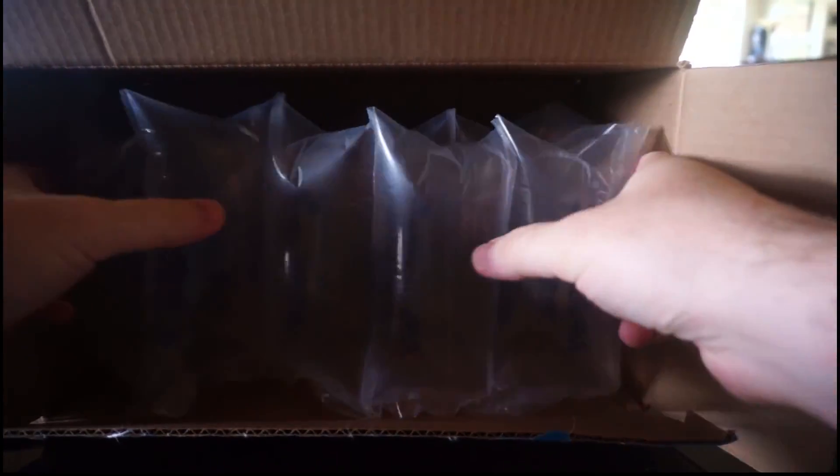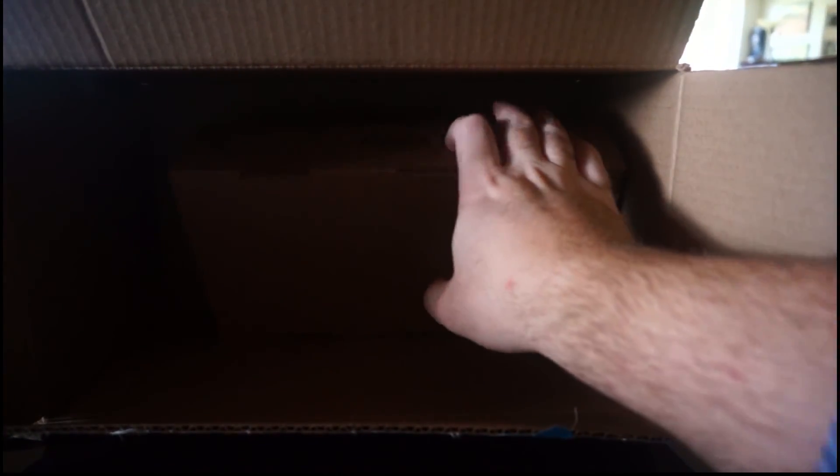Alright, so there we are. See the giant box? There's all this plastic stuff inside, and there's a little box inside the big giant box.